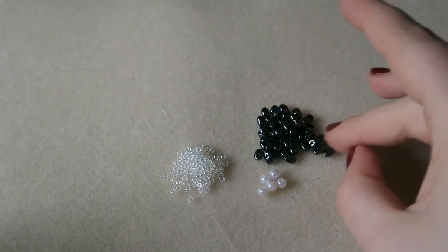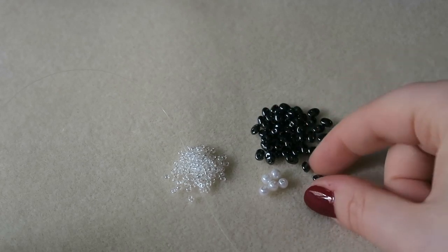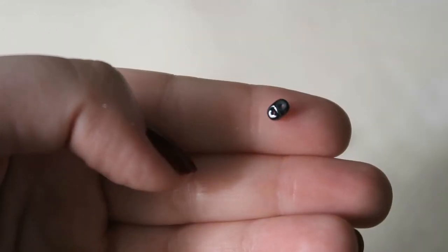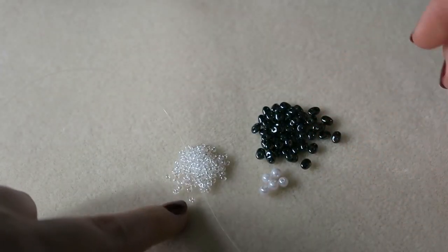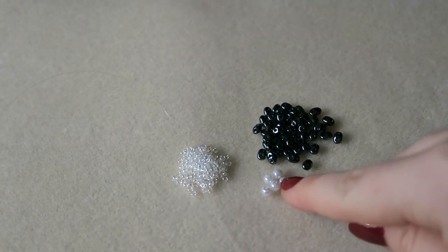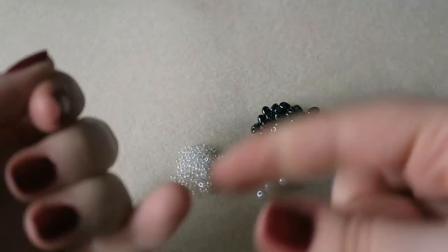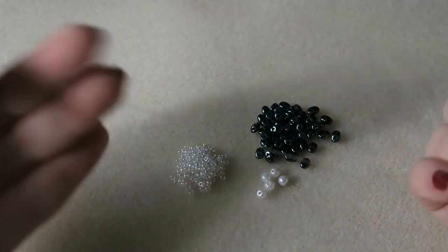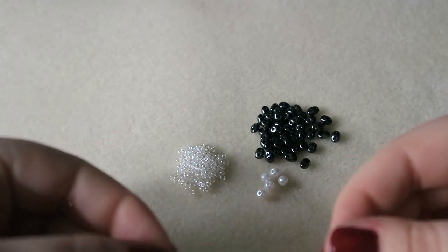To make these cute little flowers you're going to need some SuperDuo beads or twin beads — these cute little oval-shaped beads that have two holes in them. You're also going to need some size 10 seed beads (size 11 will also work), some four millimetre pearls, and for the thread I'm going to be using a clear fishing line type thread — it's called monofilament thread, and it's a 2.5 millimetre or 0.01 inch monofilament thread, so it's quite thin.